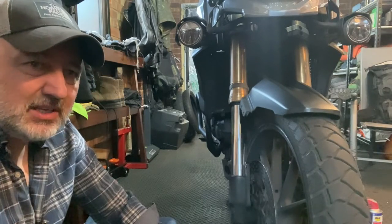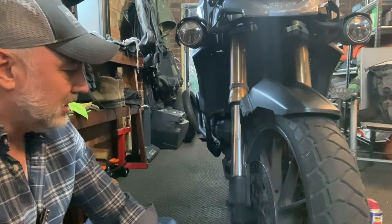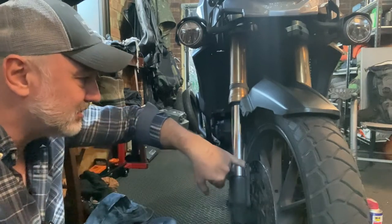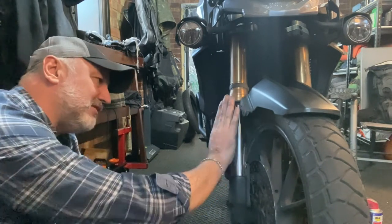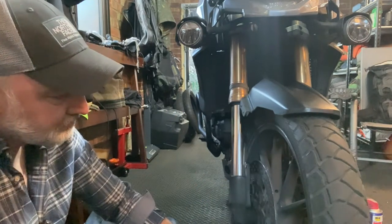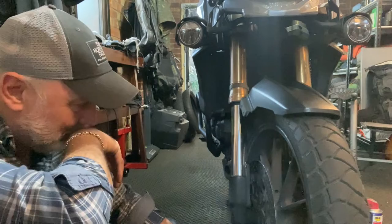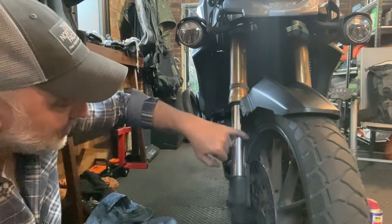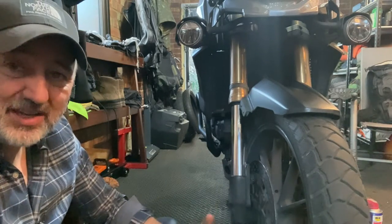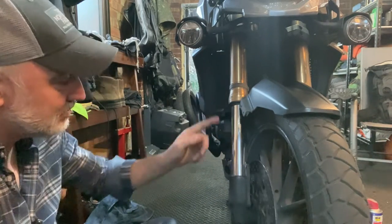This bike's got roughly coming up to 50,000 miles on it now, which isn't massive, but it's used every single day in all sorts of weather. Regardless of the condition of these fork tubes, I think they've stood up pretty well. It helps having that cover on it which deflects most of the grime. I think it's just a case of staying on top of the cleaning — giving them a good clean, a coat of WD-40 or ACF-50 — but not too much, because you don't want it to attract grit that gets pushed up into that seal when your forks compress.